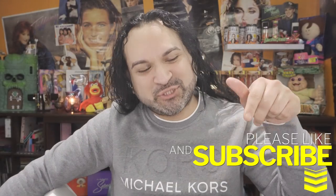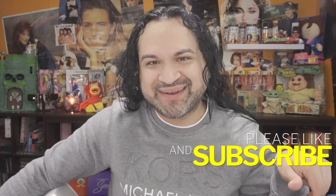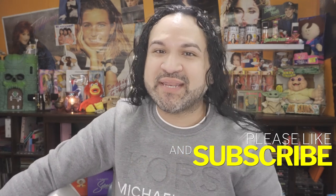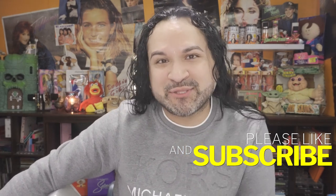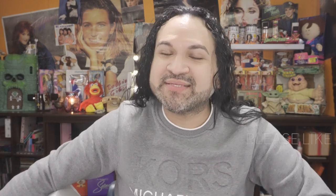But before we get started with this huge unboxing, make sure you hit that subscribe button — it's right on your left side. Also hit the notification bell so anytime I upload new videos you automatically get the notifications. And give my video a thumbs up as well — I would greatly appreciate it. Now let's find out what goodies I picked up in this huge box!